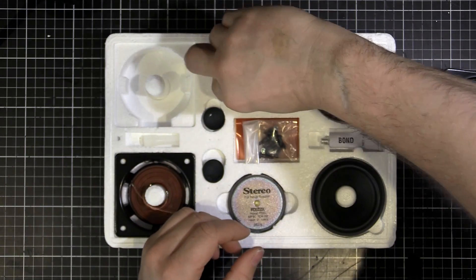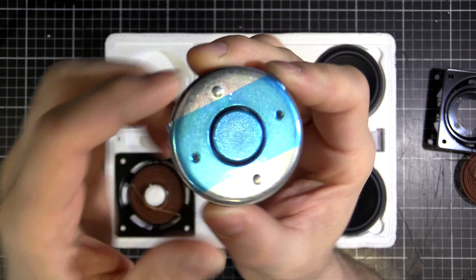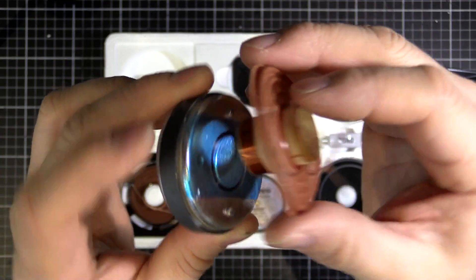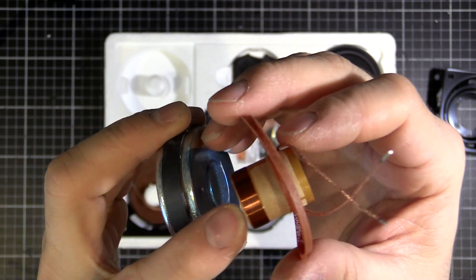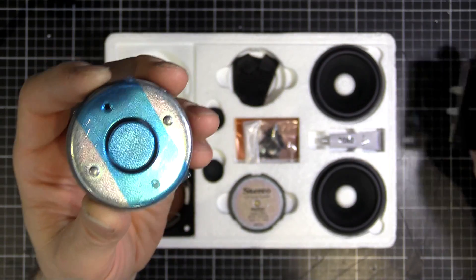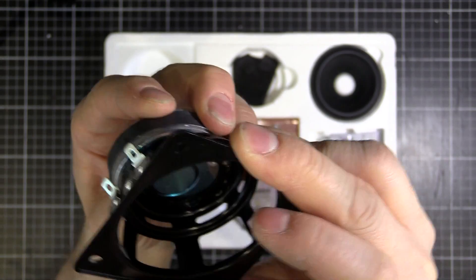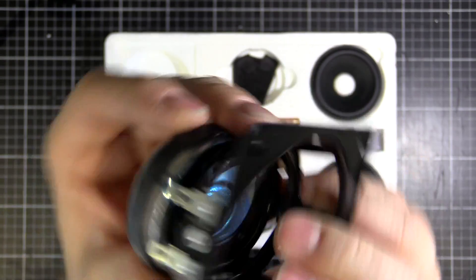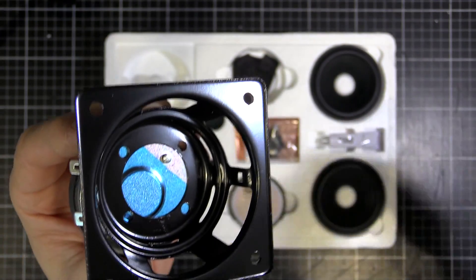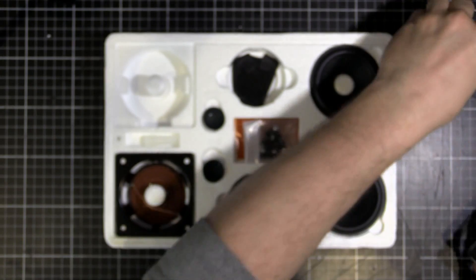Then we've got the magnet - this piece here. You can see that ring hole there - that's where the coil actually slips in. When we put an AC waveform on there, it interacts with the magnetic field and moves in and out. The magnet will screw onto the base of our basket on the back side, and then the coil goes on the top.